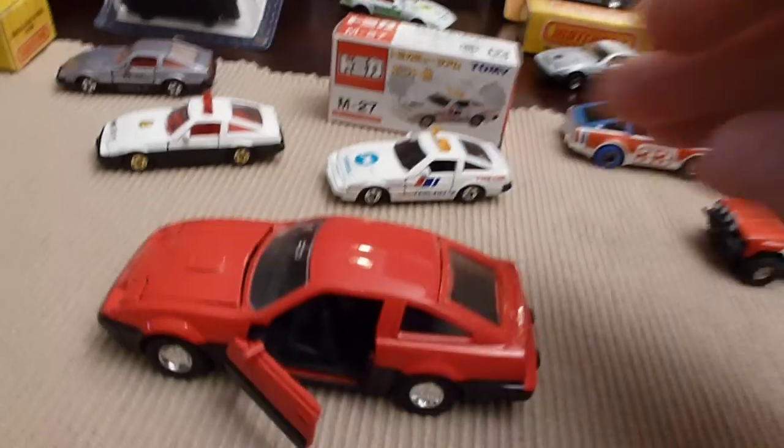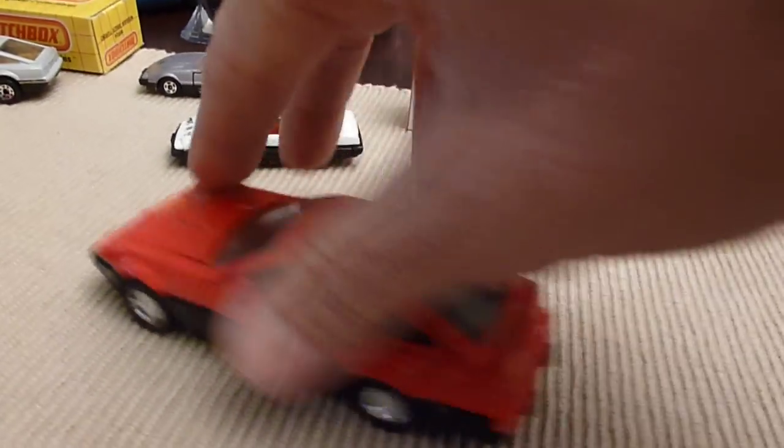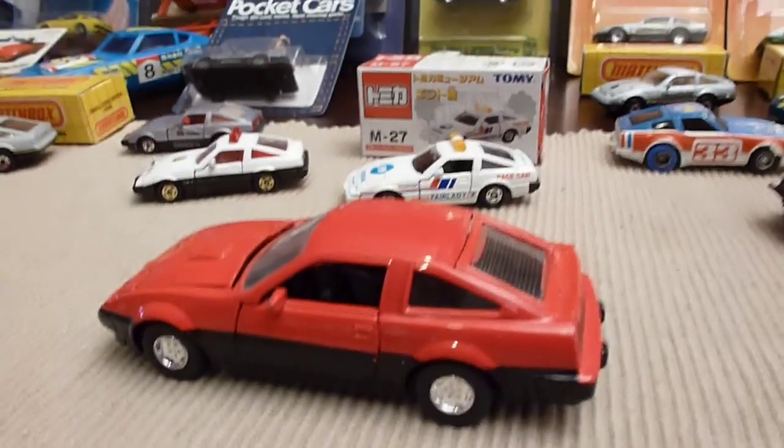Even the seats fall down in this. That's a right-hand drive — true Fairlady. The back hatch opens. I don't think I can get it open right now, but it does open.